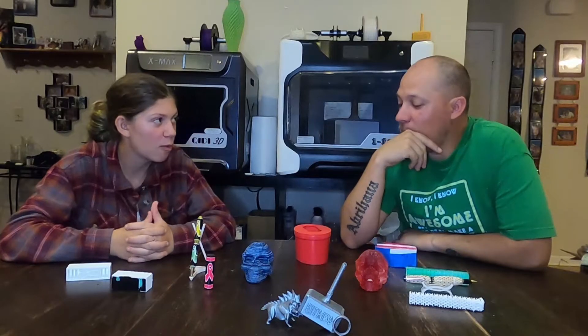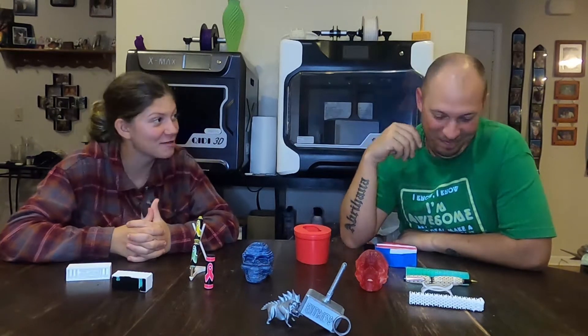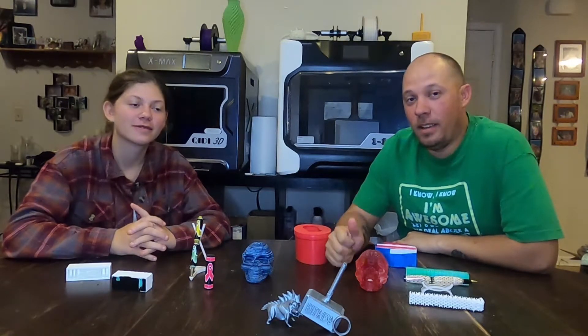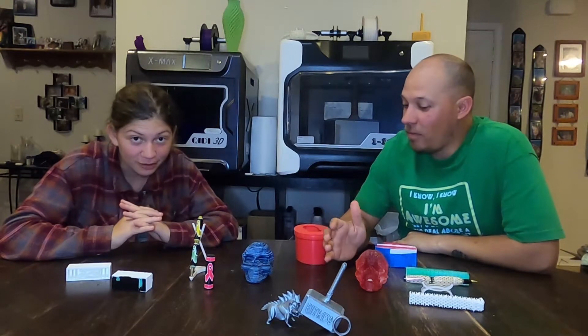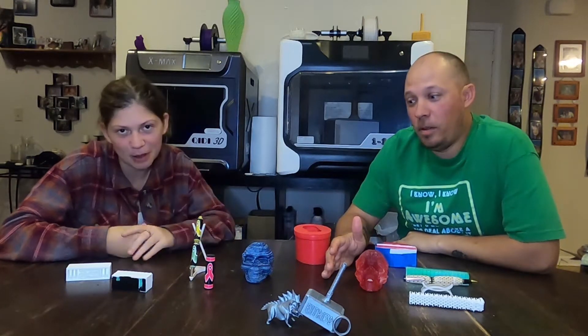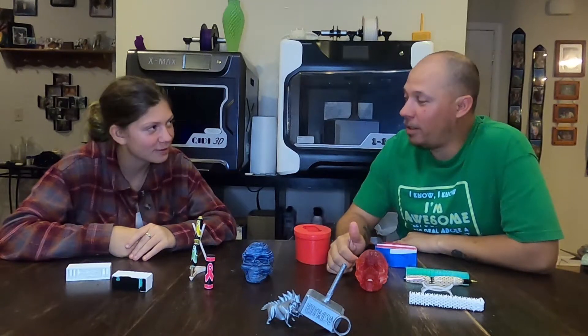So what are we going to do today? Same thing we do every day, Pinky. Build some boats. Hey, everybody. Welcome back to E3 3D. I'm Mike. And I'm Sierra. And we make mistakes so you don't have to — she took the word right out of my mouth. I'm proud of you, dear.